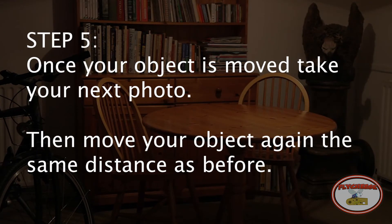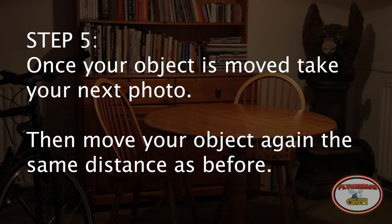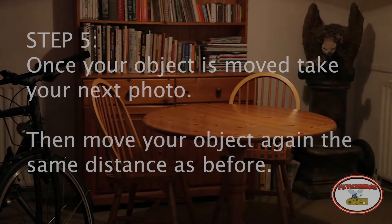Step 5: Once your object is moved, take your next photo. Then move your object again the same distance as before.